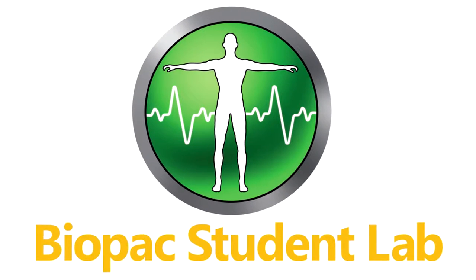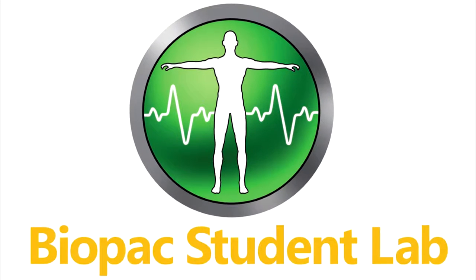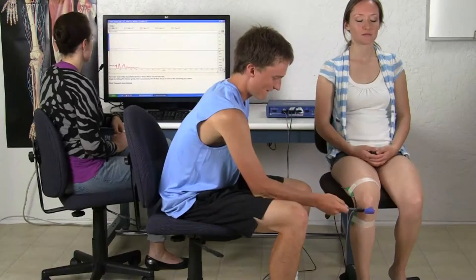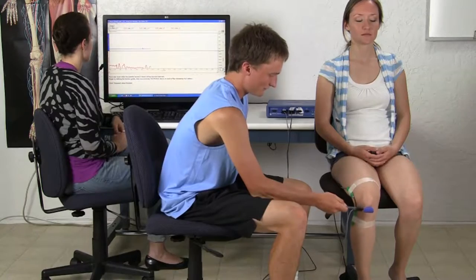The Biopac Student Lab is an integrated system of hardware, software, and curriculum used by thousands of labs worldwide at two-year, four-year, nursing, and medical schools for undergraduate and graduate life science studies.